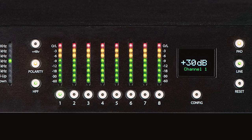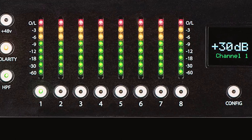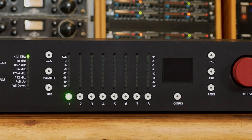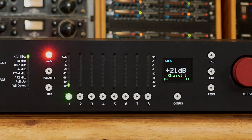The front panel of the RMP D8 has one set of controls shared between eight channels. Simply press the button under the channel meter to target that particular channel. Select channel 1. If you're using a condenser microphone that requires phantom power, press the 48-volt phantom power switch. If you're using a passive microphone or line inputs, this is unnecessary.